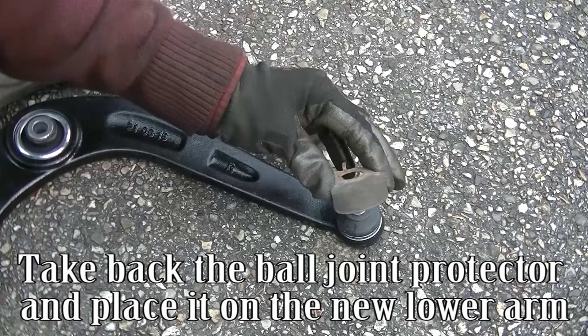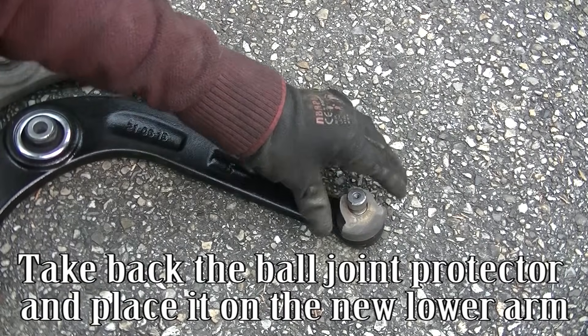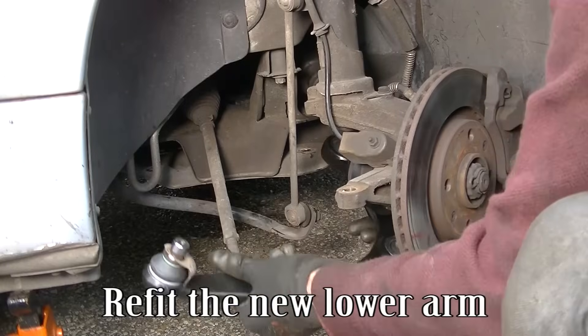Take back the ball joint protector and place it on the new lower arm. Refit the new lower arm.